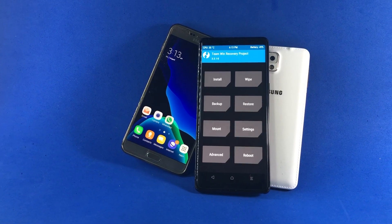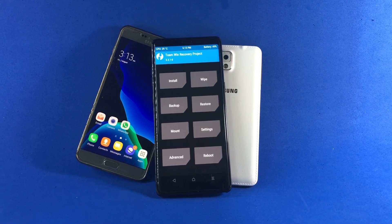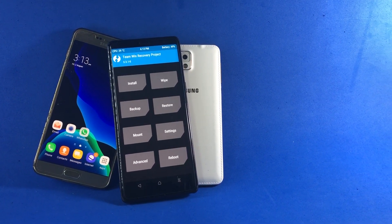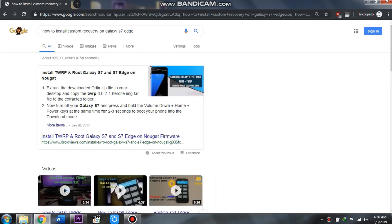The only problem is that the method to install custom recovery is actually different for different devices — there isn't a single method you can follow for every Android phone. But don't worry: the very first mod that gets released for any Android phone is the custom recovery, so if you search on Google for it, you will definitely find it for your device.